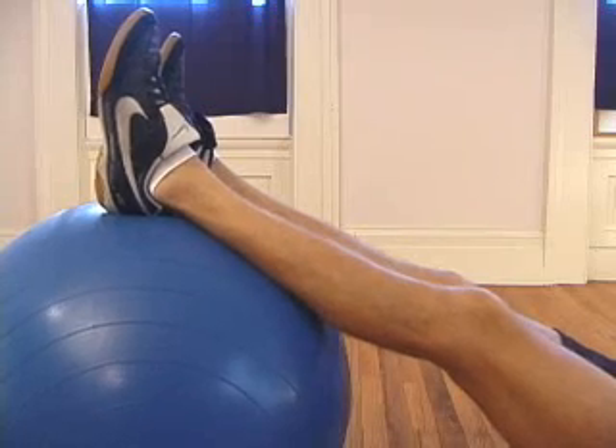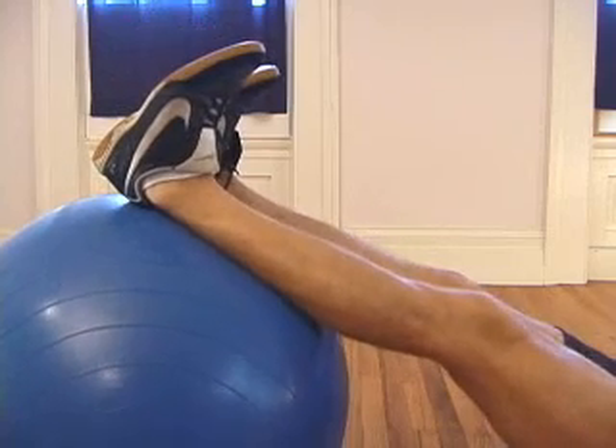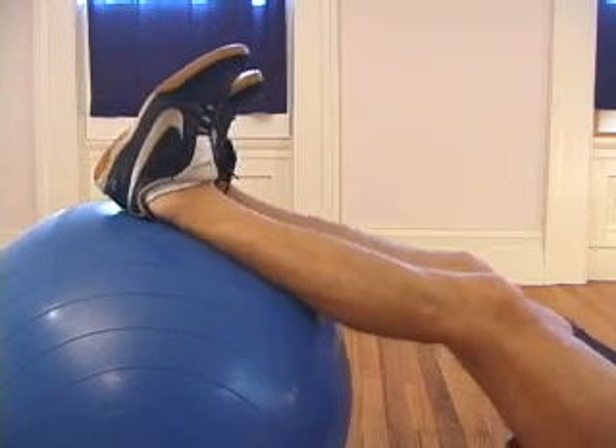If you feel a lot of tension in your calf, try to pull your toes back toward your knees while you're doing the exercise.